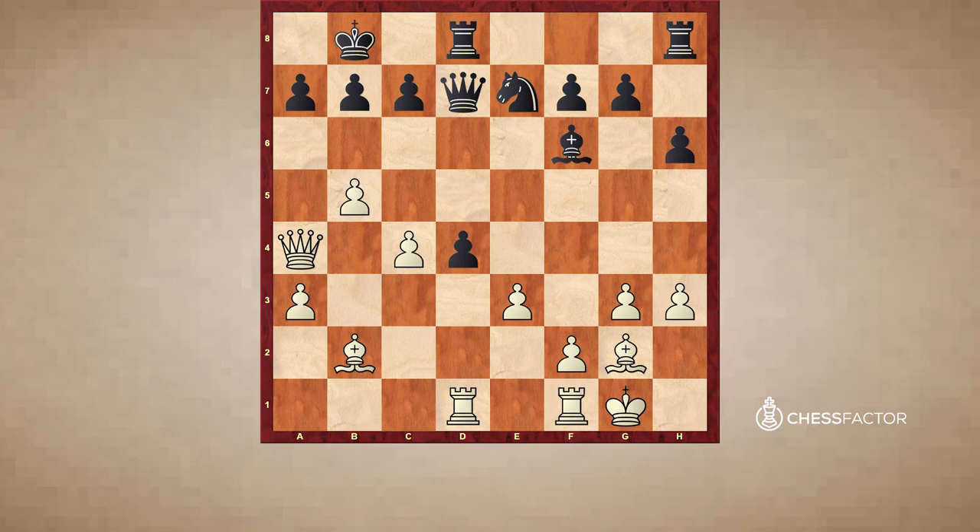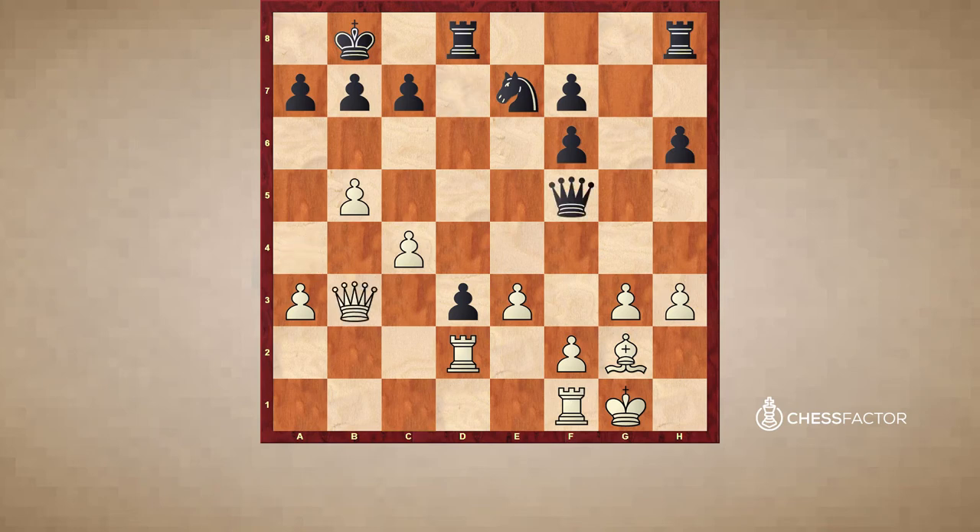Black should instead go for d3. However, this creates a fork in the road — white now has two very interesting and promising continuations. The first is the more positional continuation bishop takes f6. After gxf6 we see that the pawn structure for black has been completely ruined. White could also isolate the pawn on d3 — notice it's on a light square, and this bishop is the unopposed light-squared bishop, a very strong piece. After something like rook to d2, queen f5, queen b3 — notice the pressure on that pawn. Then rook c1, a subtle move.